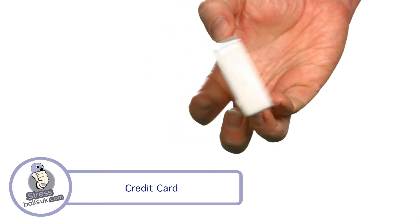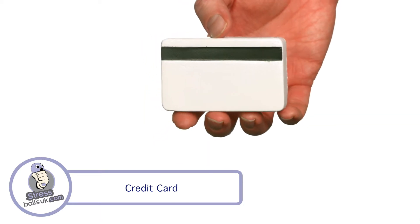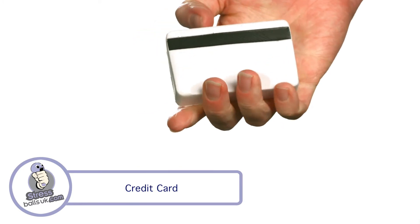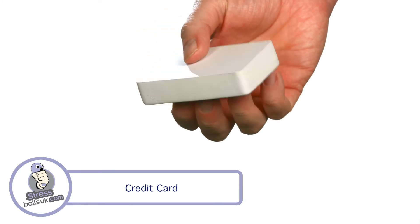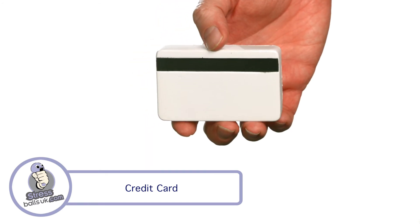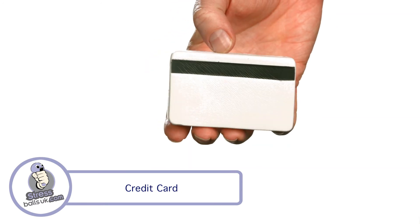The minimum order is 100 and it's usually available from stock in one week for unprinted versions, or in two to three weeks with your choice of printed design — but please check for availability before ordering. It's made from high quality foam and is usually pad printed, but can also be transfer printed on request. This is the Credit Card Stressball from StressballsUK.com.